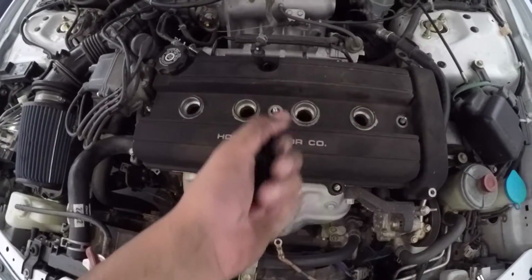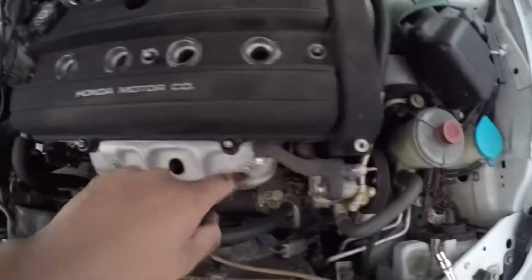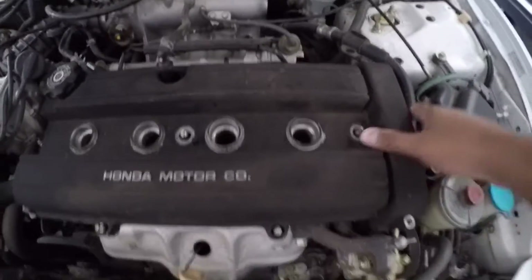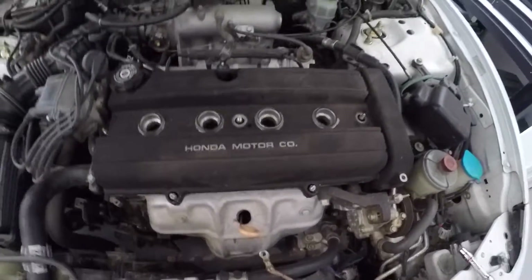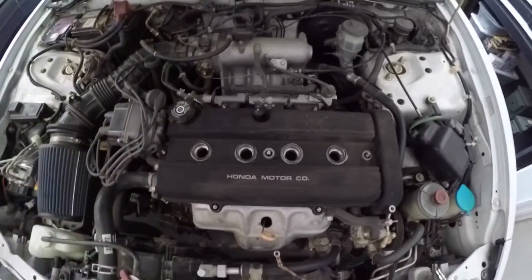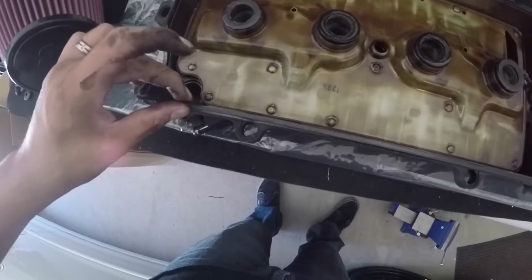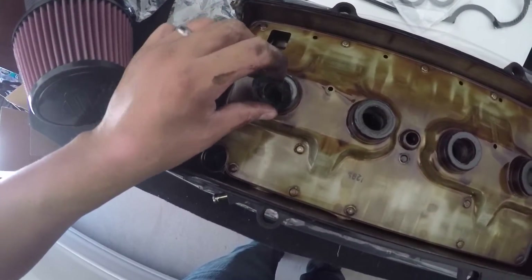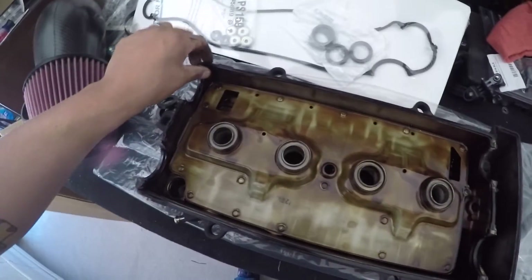Everything's off — I've got all the grommets here, the spark plug wires are out, all the grommets are removed, and all the bolts are removed. I can now remove the valve cover. It didn't come off very easily, so like I said I had to get a screwdriver and wiggle it to break the seal. Now I can remove the valve cover by simply lifting it off. On the back side of the valve cover you can see the spark plug tube seals and the valve cover gasket — to remove them just pull them off one by one.